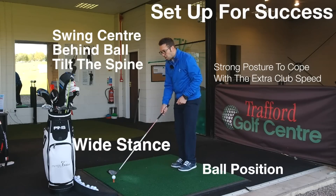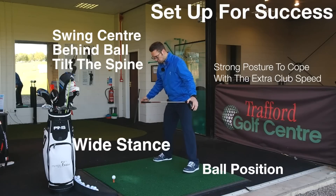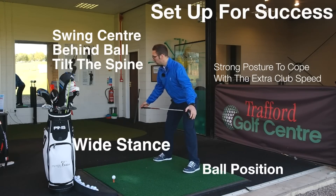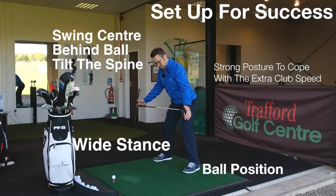With the setup and posture, you need to be very strong because your posture is going to have to bear a lot of the strain. I'm keeping my chest and back nice and straight, adding a little flex in the knees and pushing my hips right back. I'm feeling athletic — not slouched, not sat down — ready to go. My weight is on the balls of my feet and I'm feeling nice and springy.